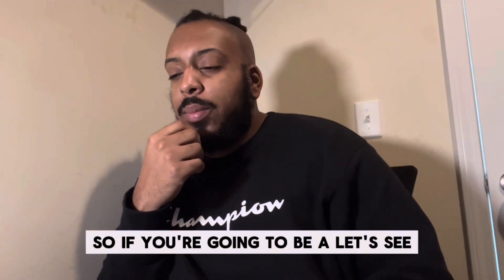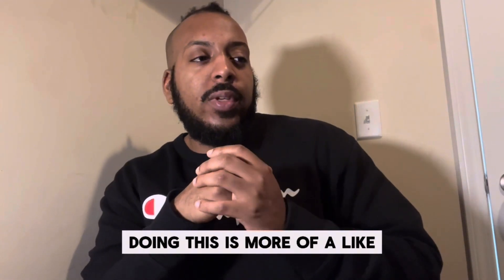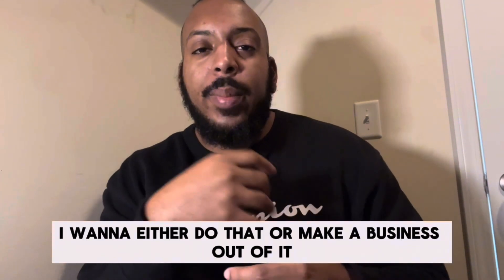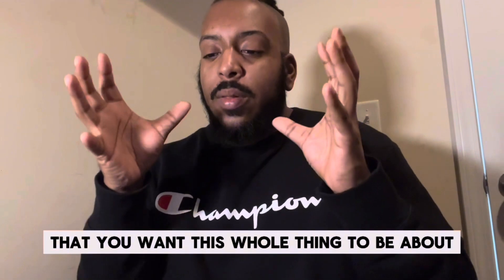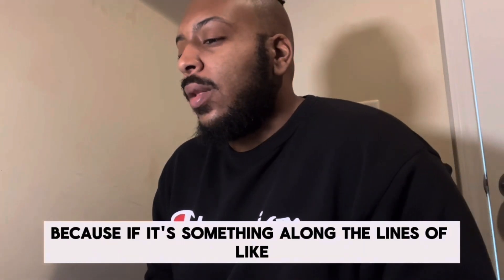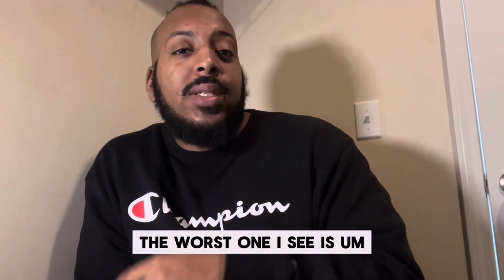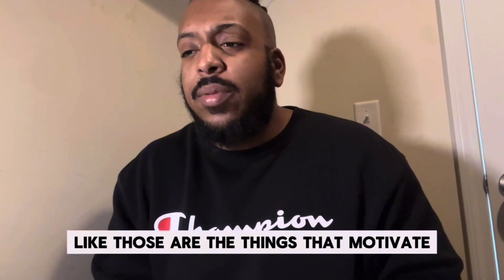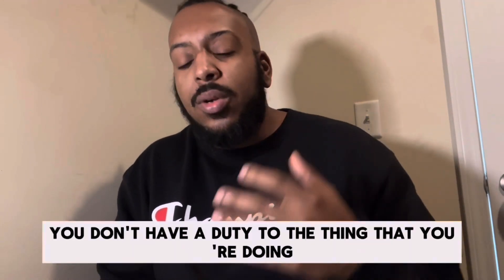So if you're going to be a beat maker, producer, or anything like that and you're thinking about doing this as a skill-based thing — like you want to get good at making beats and either do that or make a business out of it — you'll want to figure out what focus you want this whole thing to be about. If your motivation is something like 'I'm keeping real hip-hop alive, I'm from the 90s,' those emotional attachments won't keep you going. You don't have a duty to the thing you're doing.